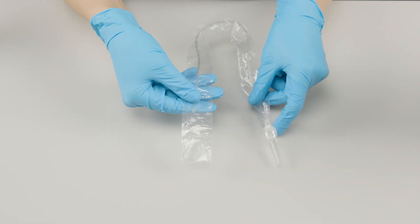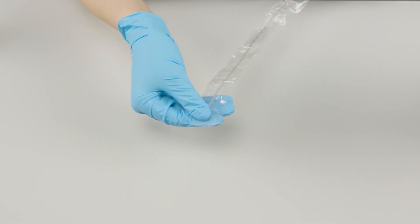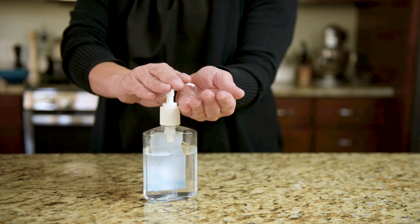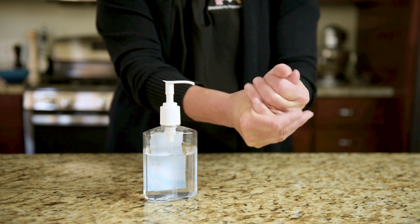A sleeved suction catheter has a clear plastic sleeve that protects the catheter from contamination. To use a sleeved suction catheter, start by cleaning your hands with soap and water or alcohol-based hand gel. Clean your work surface with soap and water or a disinfecting wipe.